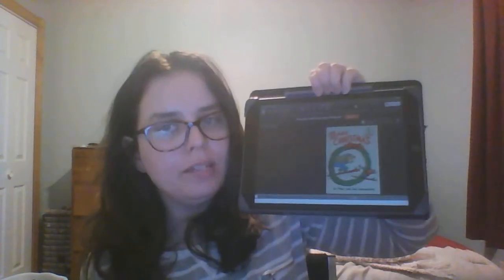Hello, and welcome to Read Along with Heather. Today, we will be reading The Bears' Christmas by Stan and Jan Berenstain.